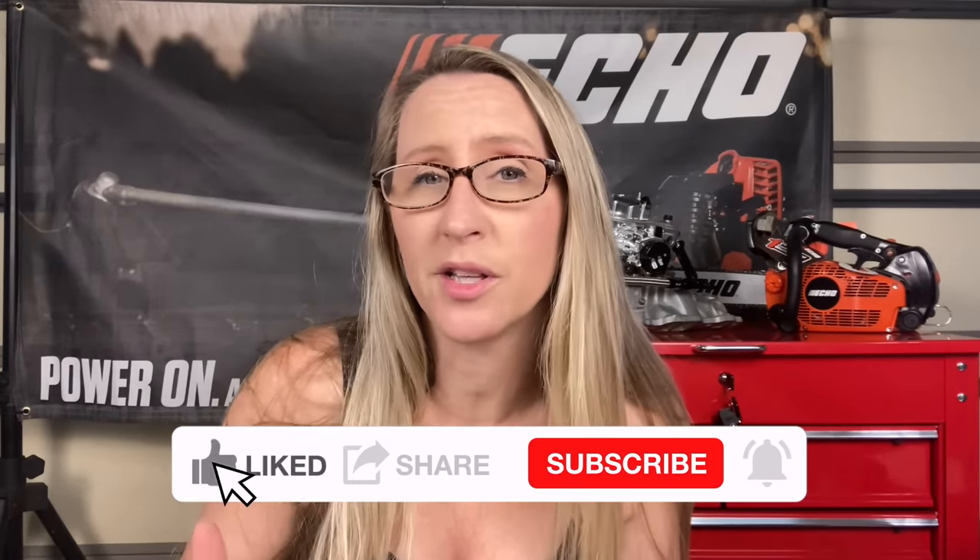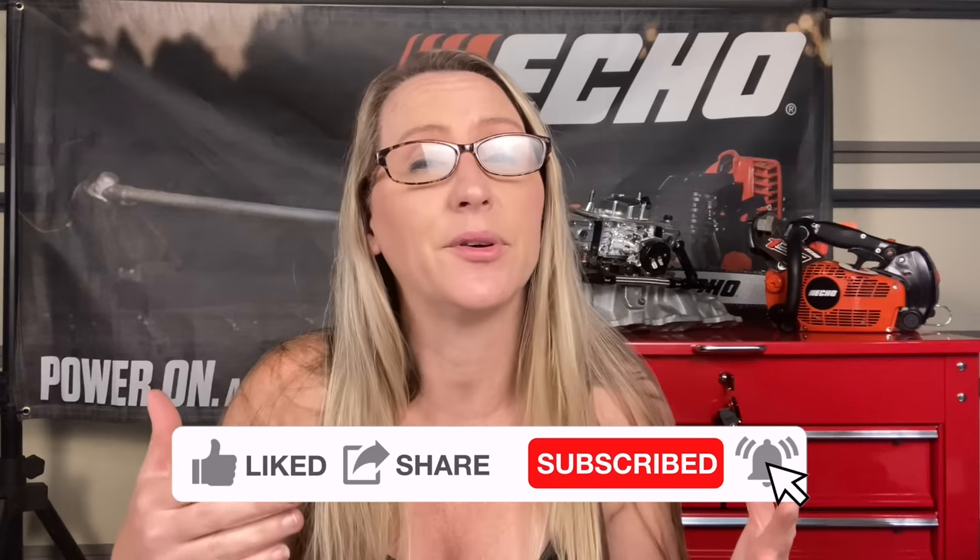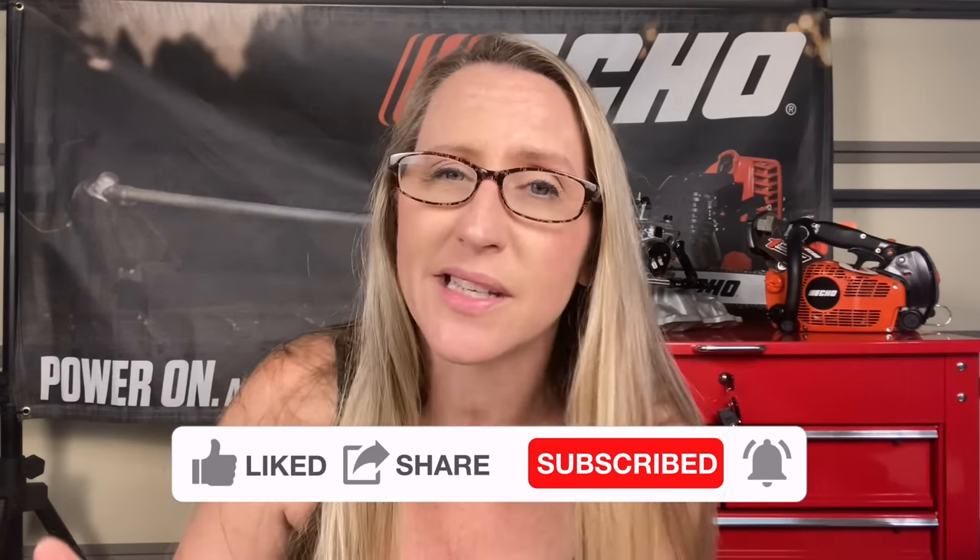Before we jump into today's video, if you're a fan of saving time, money, and frustration while fixing your own small engine equipment and watching in-depth tutorials, you've come to the right place. I upload a couple times a week — if that sounds interesting, hit that like button, smash that subscribe, don't forget to hit the notification bell, and please leave a comment. I love to read through the comments and I will reply to all the early commenters. So let's take it outside and see how she's running.